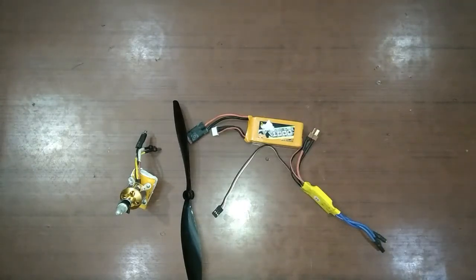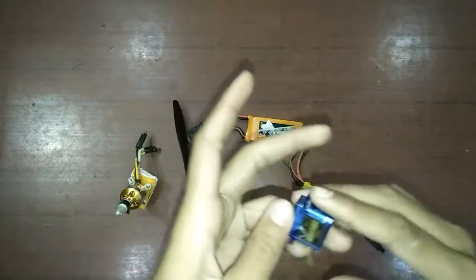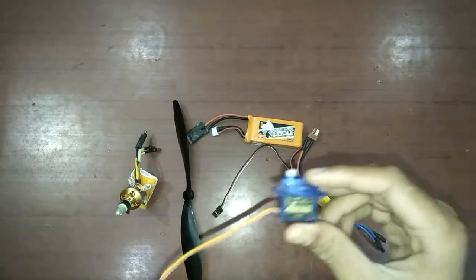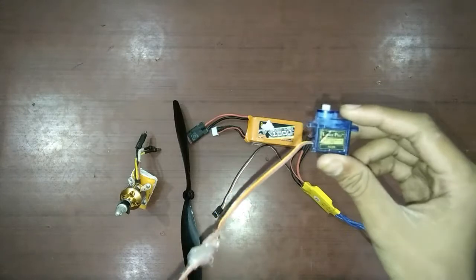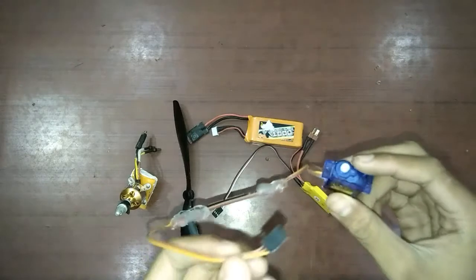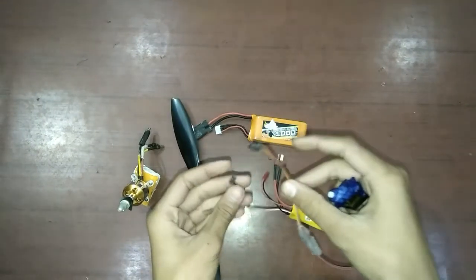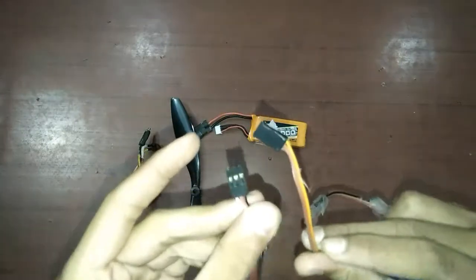For the movement of the control surfaces of the airplane — like up, down, left, and right — you will need a servo motor. What the servo does is it rotates the plane in directions like up, down, left, and right. It also has the same type of connector pin as the ESC has.